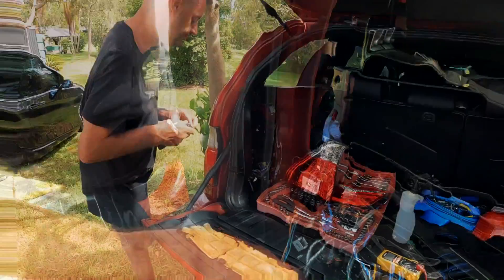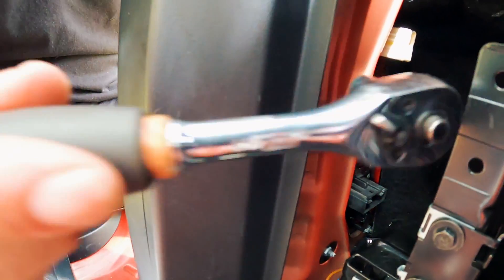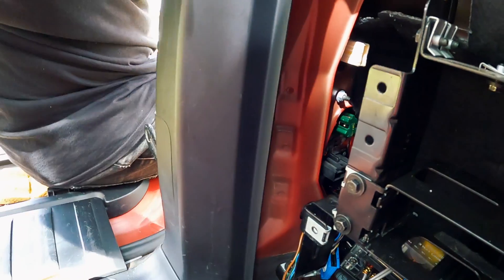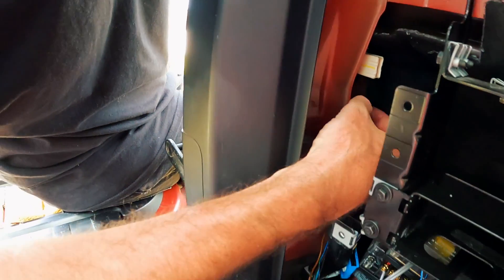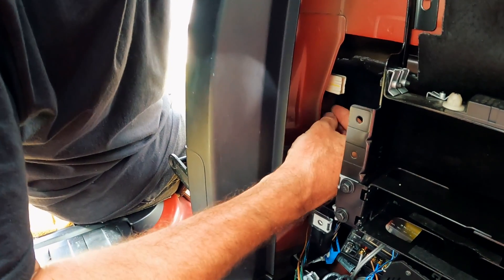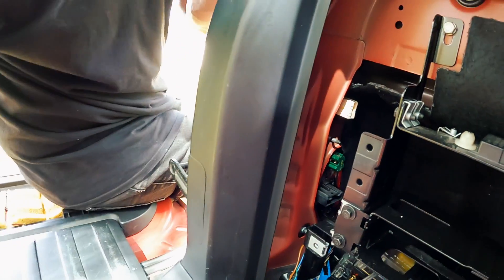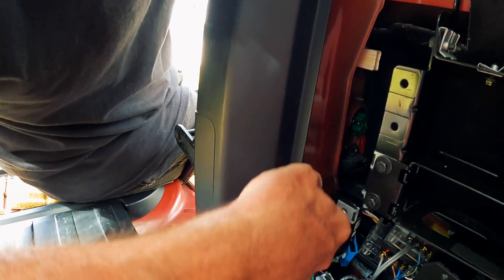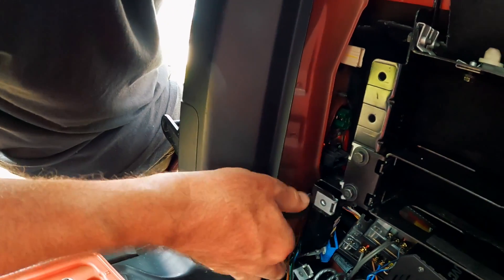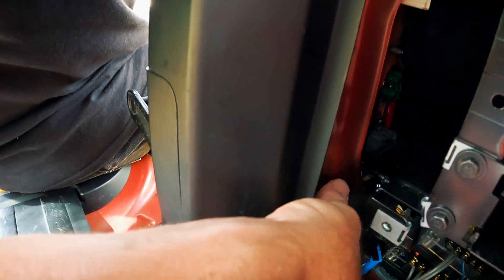There are two nuts down the bottom and one at the top. I'm going to start at the top first because it's the easiest one to get to. Just get it finger loose and then you can undo it with your fingers. Don't drop the nuts - you'll regret it. Loosen off the bottom one and then get to the bottom one on the other side. There's a little bit of sound insulation over it.